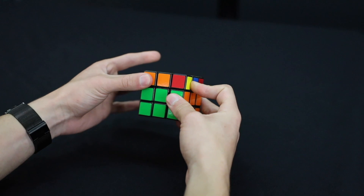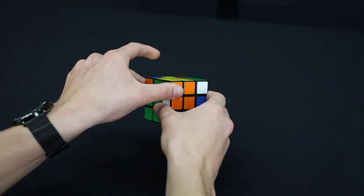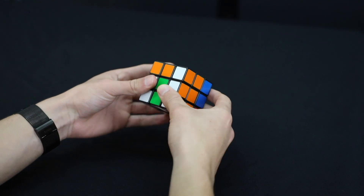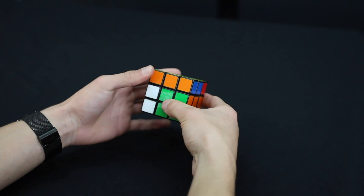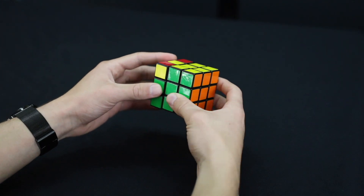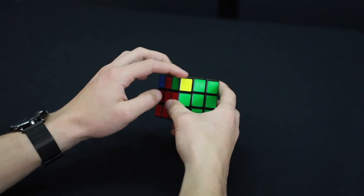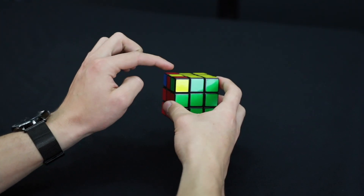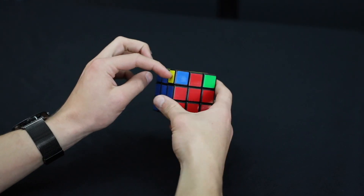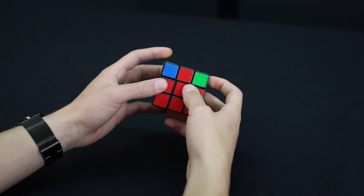Top to the left, right goes up, top to the right, left comes up, top to the left, right side goes down, top to the right, and left goes down. Now all of mine are in the right spots — they're not oriented properly yet, but they're the right pieces. This one is green, red, and yellow, and it's between the green, red, and yellow positions. All our corners are now in the right spots.